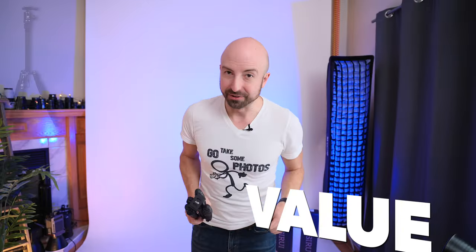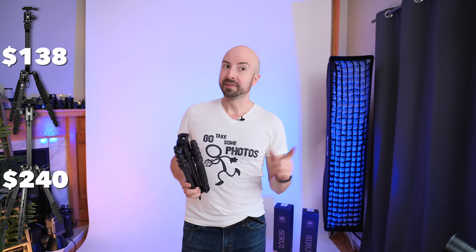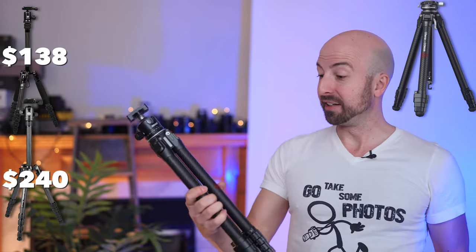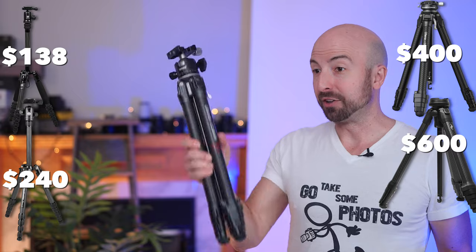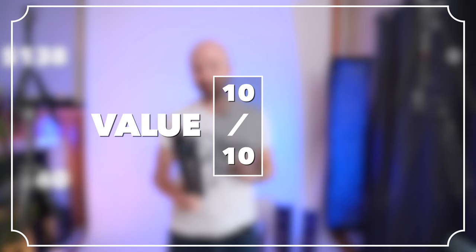Value — this comes in at $138. There's not a lot to really directly compare this to. Manfrotto has a very similar tripod, the Element Small Carbon Fiber, at $240, and they also have an aluminum version for $145. So for $7 less than the Manfrotto aluminum comparable tripod, you get this crazy lightweight carbon fiber tripod. And then you have something like the Ulanzi Zero, which costs way less than its rival, the Peak Design Carbon Fiber — however, this still costs more than twice as much as the Ulanzi. So this is an easy 10 out of 10 for value.